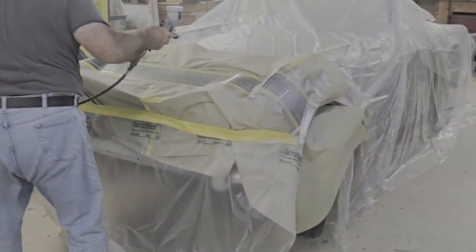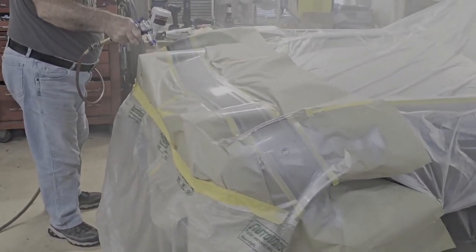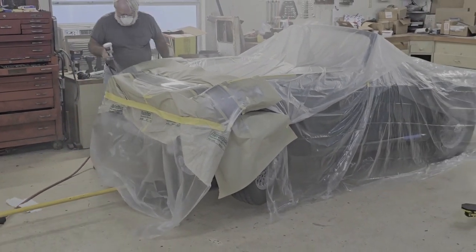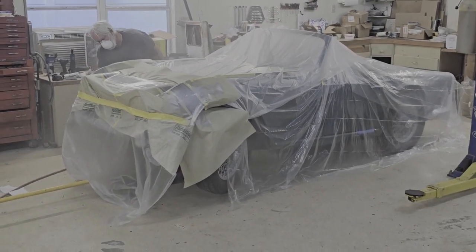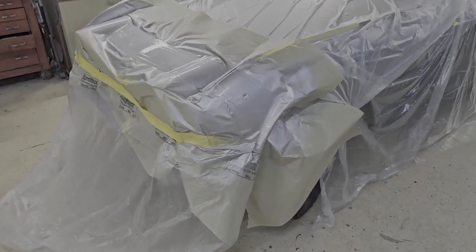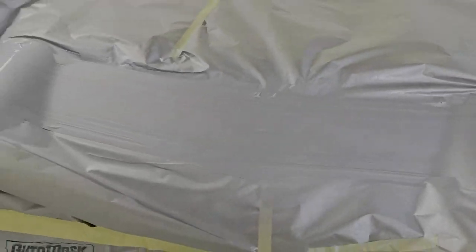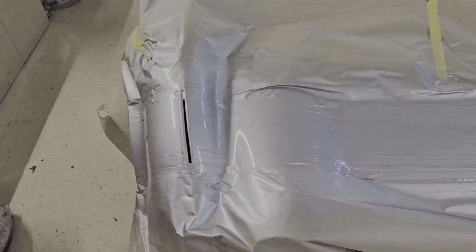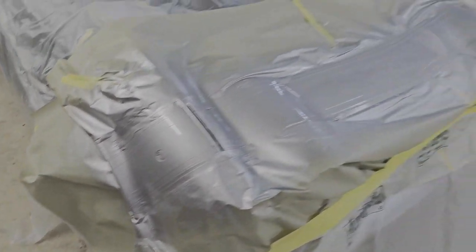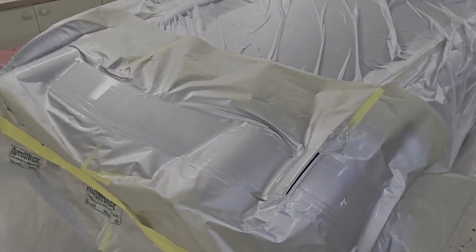Looking like a stripe. The stripe is done — it came out really well. I'm happy with the silver I selected. Brother did an awesome job painting it. So check that off the list.